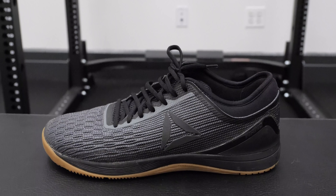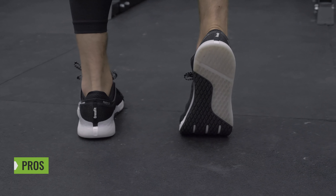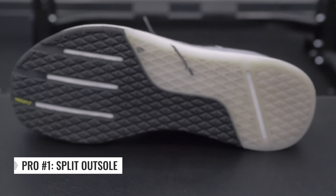The Reebok CrossFit Nano 9. This shoe has received multiple construction updates compared to its predecessor, the Reebok CrossFit Nano 8. And with those construction updates, I found a lot of things to like about this shoe. Let's talk about four of my favorite pros.